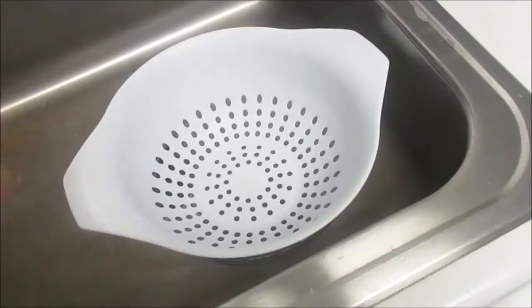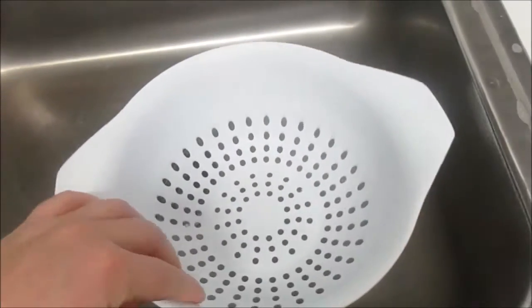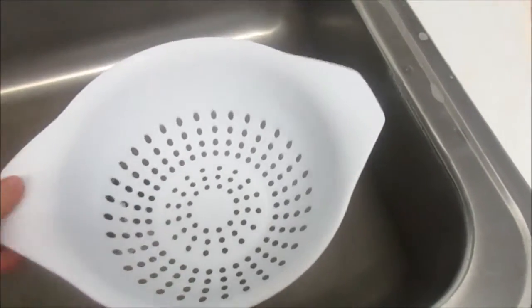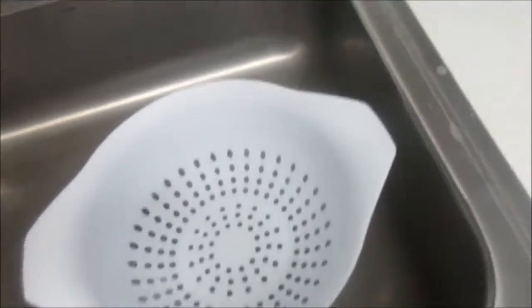I cooked these beans a couple of days ago and I'm going to strain them now. I get a smaller glass bowl and my strainer so it won't touch the liquid. These are the beans I made a couple days ago and they're cold — that's okay — so I'm going to strain them in here.